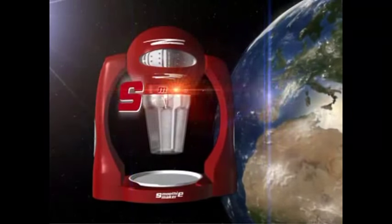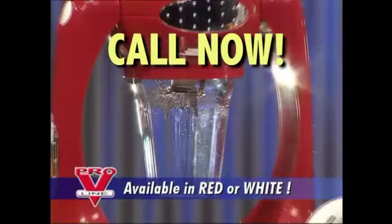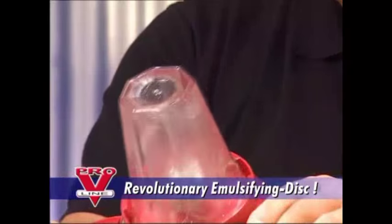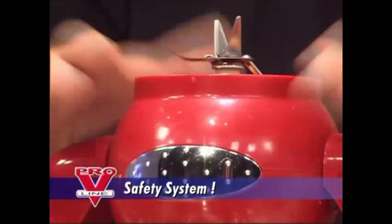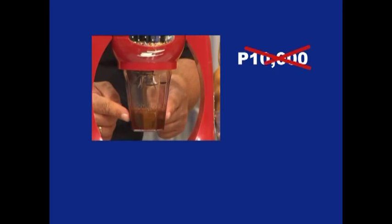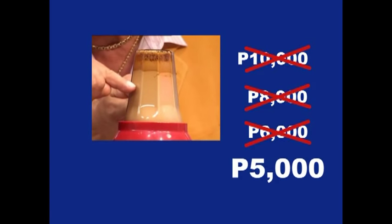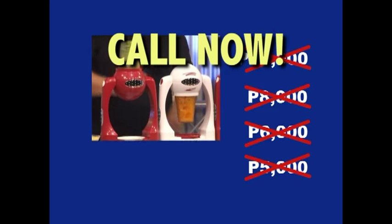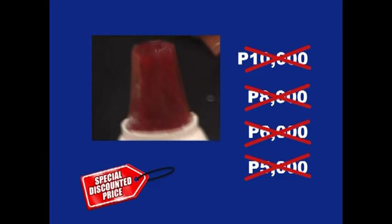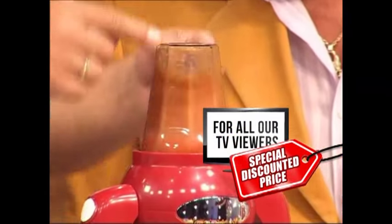Introducing an absolute world premiere: the amazing Smoothie Maker — the perfect way to turn every fruit into healthy and tasty smoothies in a flash. Go and get from Mother Nature all the precious vitamins your body needs every day. Call now and you'll get the Smoothie Maker, complete with revolutionary emulsifying stainless steel blade, octagonal mug with bayonet lock, and operational safety system. How much would you expect to pay? 10,000 pesos? No. 8,000 pesos? No. 6,000 pesos? Keep going lower. 5,000 pesos? Not even close. Call right now for a special low discounted price — negotiated directly from the manufacturer and passed on to all our viewers.